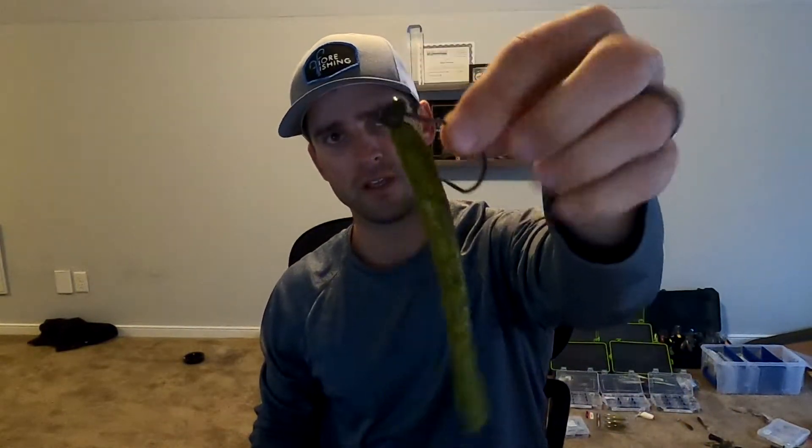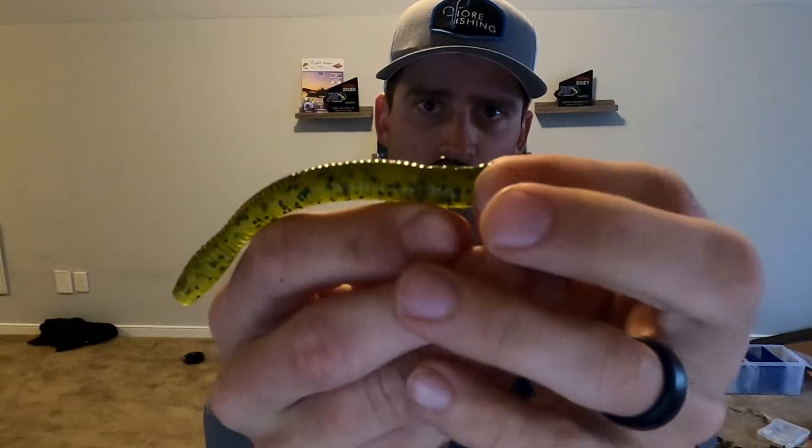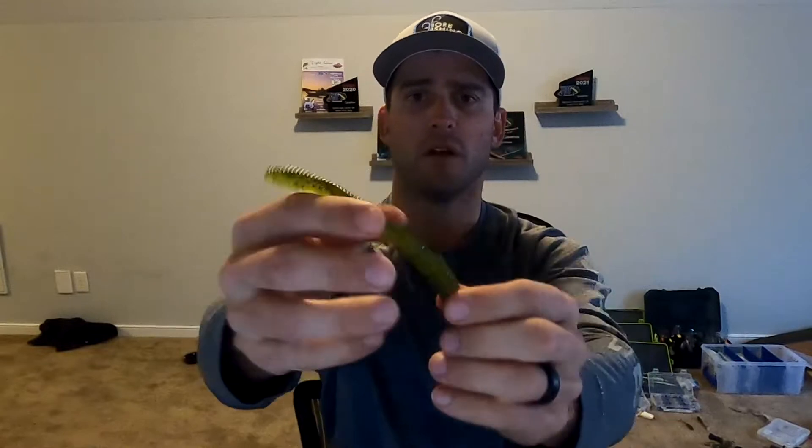I rig it just like you're supposed to - you see the little screw lock there. I'll just take it and screw it on. The good thing about this one is it's pretty easy to screw on quickly. Since this is just a linear bait, it screws on there, and then I'll pinch it, go all the way through, and then I'll just tex-pose it just a little bit - just enough to get through cover and keep me from getting hung up.